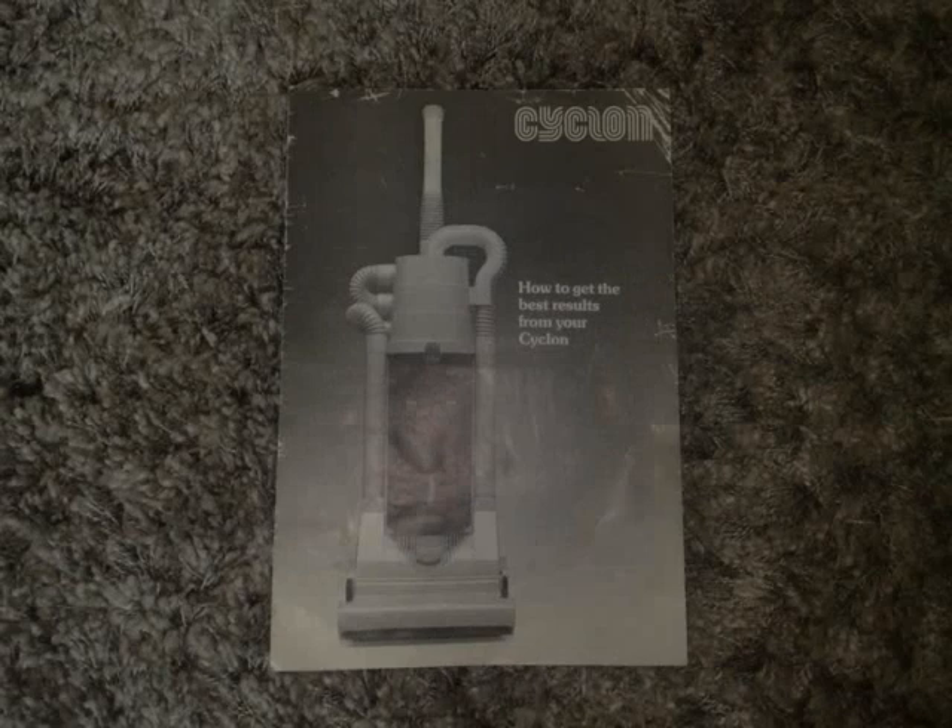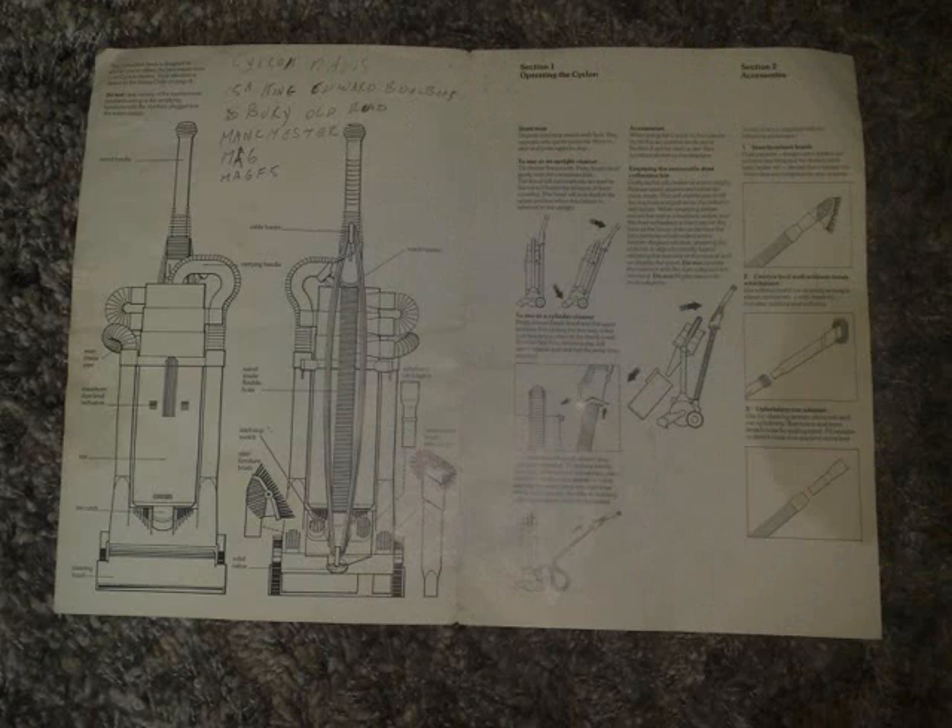I'm also lucky enough to have acquired the original instruction manual for it, which you can see here. There's some information as well about the filter cartridge — the pre-motor filter. And I've got the original invoice for it and a contemporary article in a magazine.